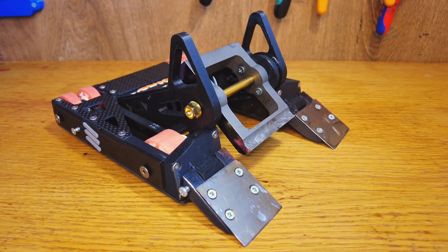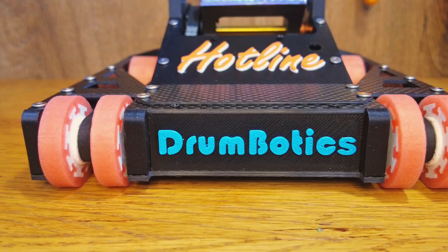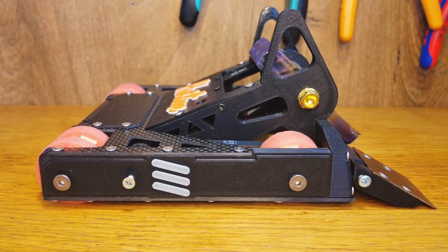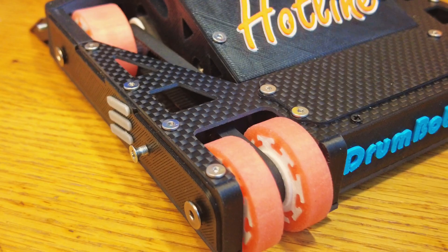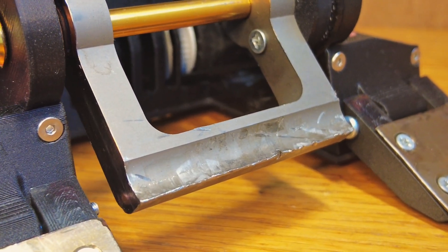Hotline is my one pound ant-weight combat robot. We compete in competitions with it all over Eastern Europe, and as you can remember, the hits were insane. In the last couple of months I've been upgrading it and making Hotline the scariest and most destructive one pound combat robot.